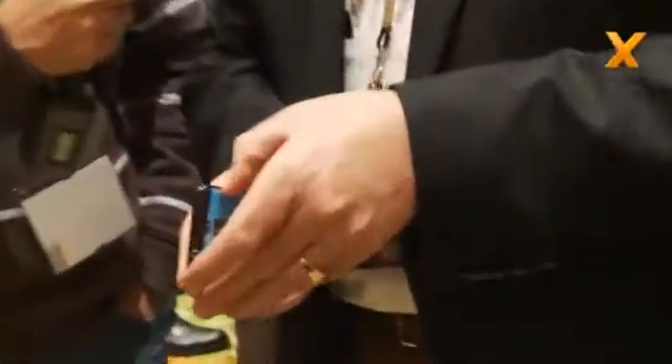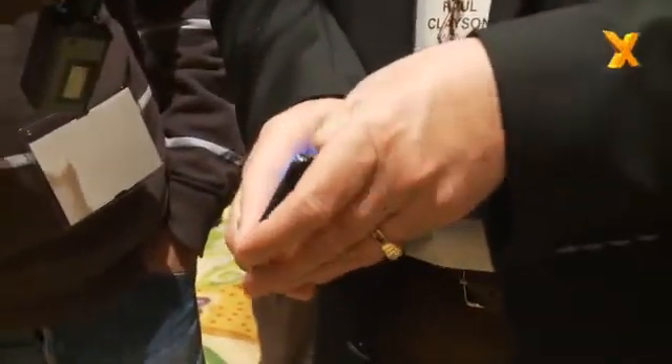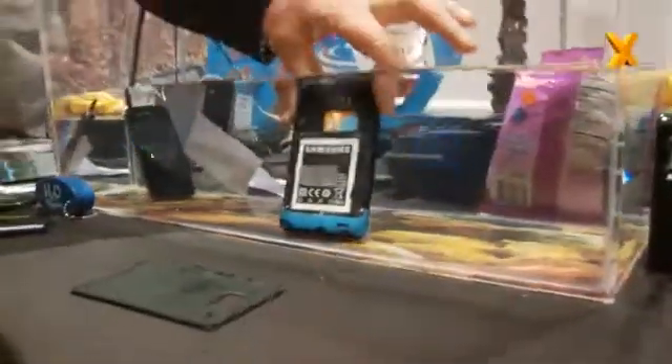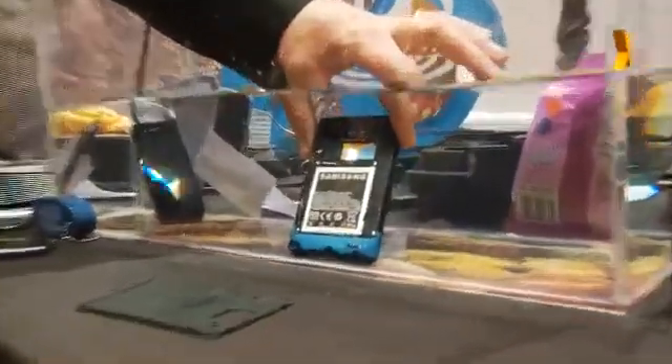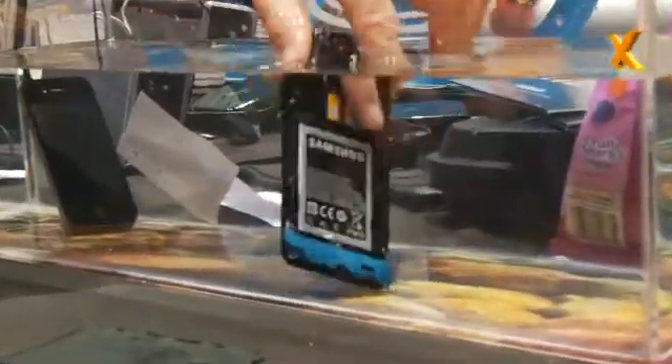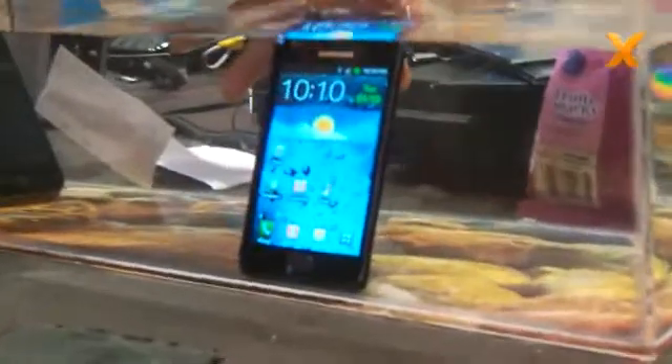So let me take this phone and do something that's very counterintuitive to human beings. Let me take the back off, show you that the back is actually off, the phone is working, and with that back off, drop that phone inside the water. Well, you've killed it now, haven't you? Well, you would think so, because you see the bubbles coming up — that means that the water is surrounding the electronics — but the phone is still operating.